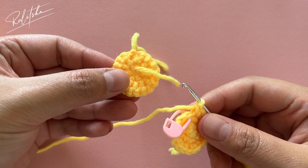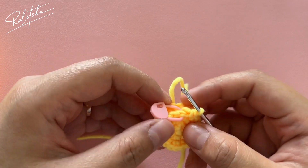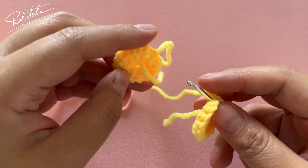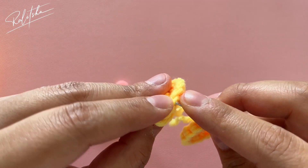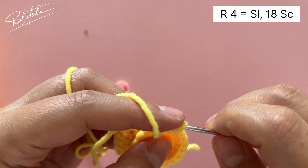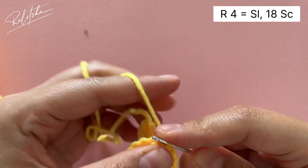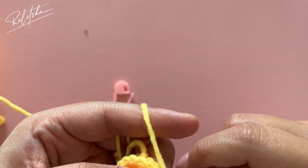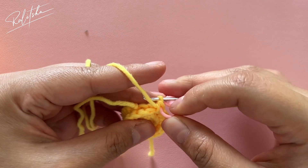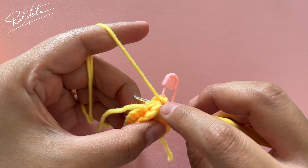Now I have two parts. We're going to put them together — this is the inside part. For the second part, don't cut the yarn first. We're going to attach them together by doing single crochet into every stitch. First, let's slip stitch, then do one chain, and single crochet into the same place and all around the circle.